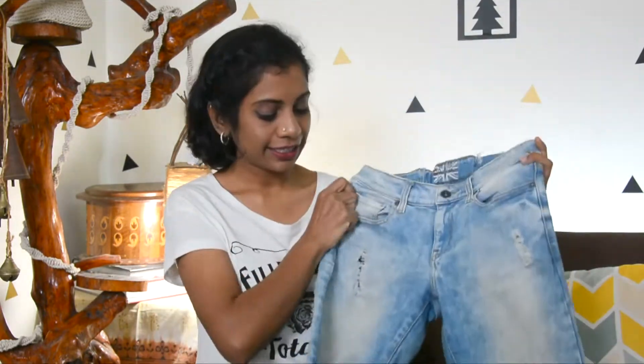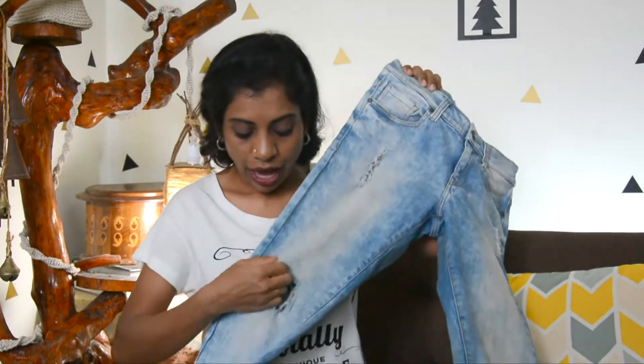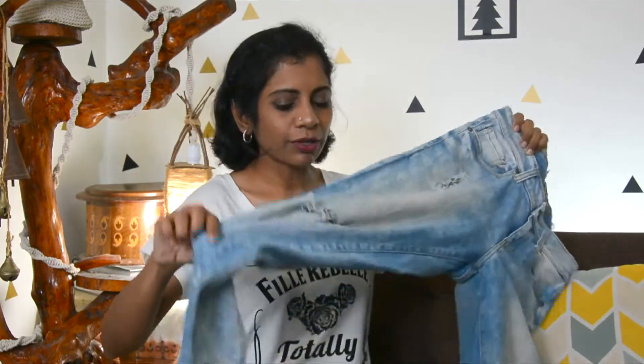I have this jeans with me. When I bought it, I really loved the torn detail. But now this one has become like a big hole on both sides. I am not comfortable with it, I am not liking it much, so I thought I will fix it.